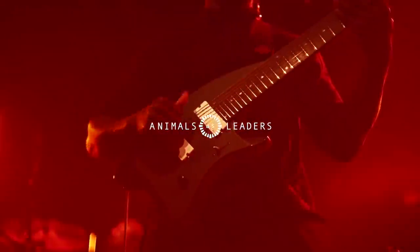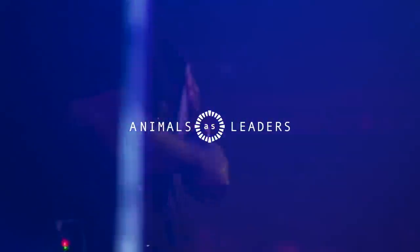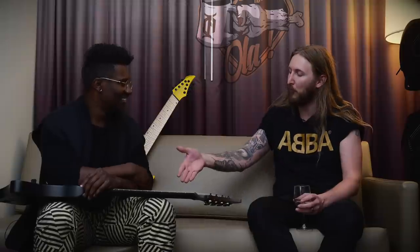I'm here together with Tosin, and if you do not know who Tosin is, you're in the wrong channel. It's Tosin of Animals as Leaders. Thank you so much for being here. Nice to see you man. How's your NAMM going?